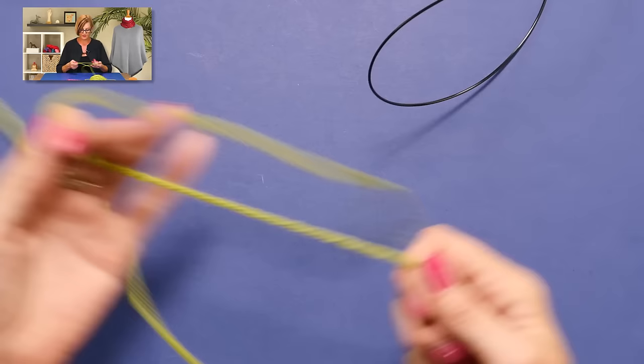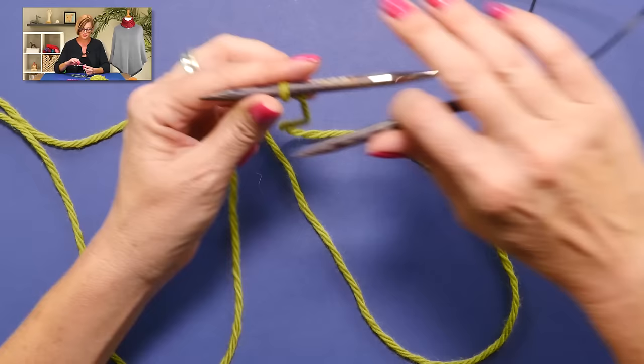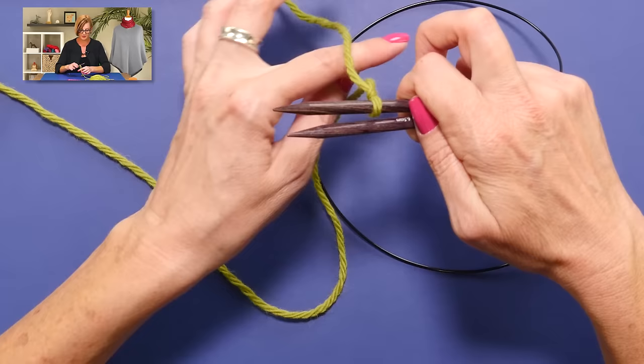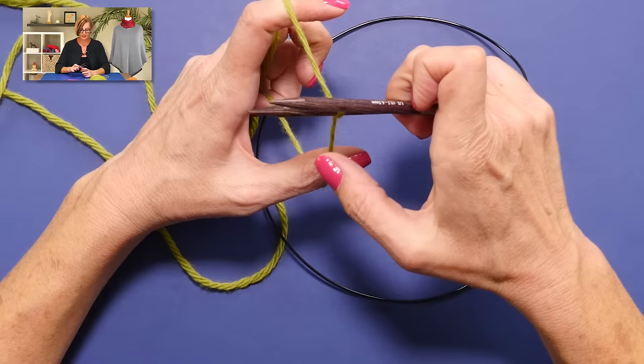To do this cast on, I'm going to show you how to do this on a long circular needle, because that's really how this looks best. We're going to leave ourselves a bit of a tail — you won't need much of a tail. Make a slip knot and put that slip knot on one of those needles. The tail end is coming from the top here, and the working yarn is coming from the bottom. You're going to set yourself up like you're ready to do a slingshot cast on. The slip knot counts as the first stitch, and it's coming from the top needle. So first stitch is there, tail end is here, working yarn is here.